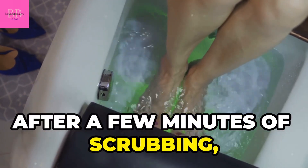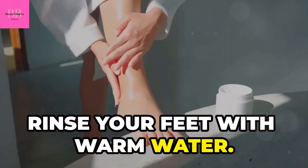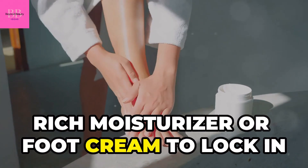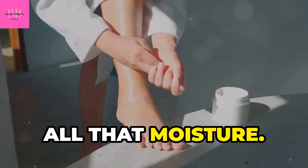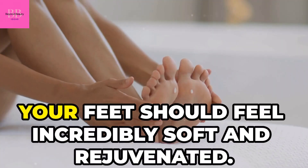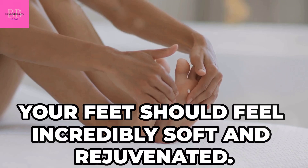After a few minutes of scrubbing, rinse your feet with warm water. Pat them dry with a towel and apply a rich moisturizer or foot cream to lock in all that moisture. This step is key to keeping your feet soft and hydrated — your feet should feel incredibly soft and rejuvenated.